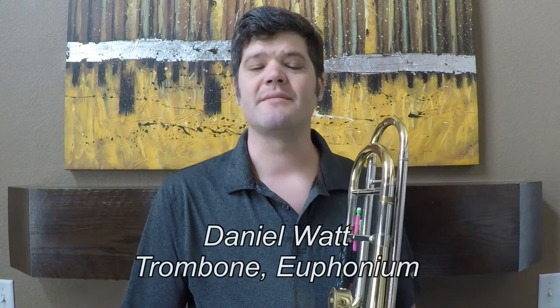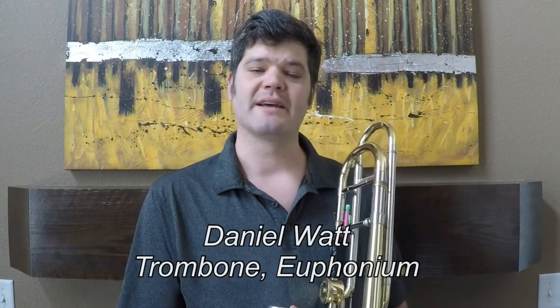Hi, my name is Danny Watt, and I'm the instructor of trombone and euphonium at the University of Wyoming. Prior to joining the faculty at UW, I taught middle school and high school for four years, and today I'm going to talk to you about my approach and methods that I've learned to be the most effective.